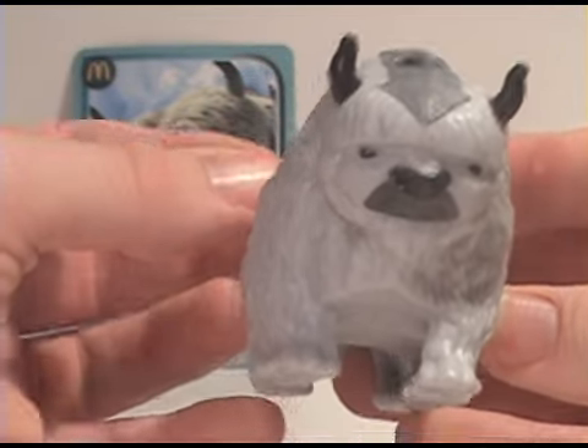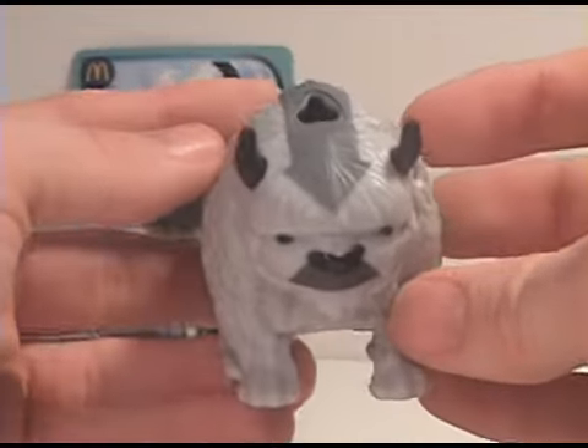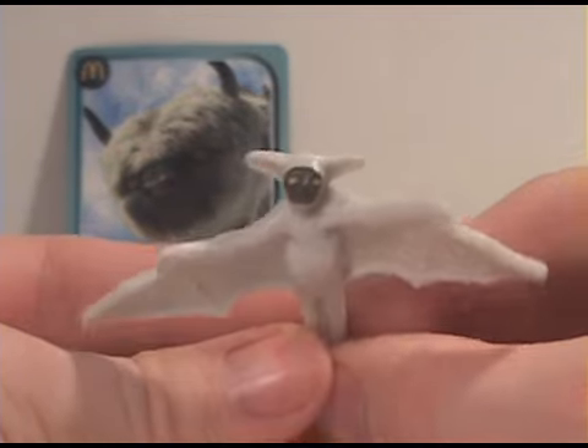If you look at his face here it's pretty cute. Definitely just plastic, nothing fancy. There's no articulation, which I was really surprised about. And then here we have Momo.